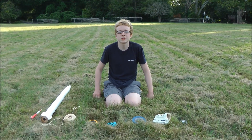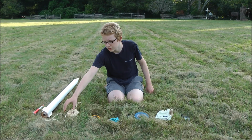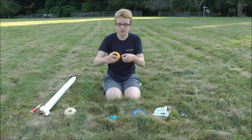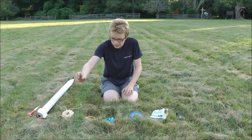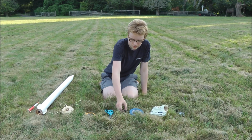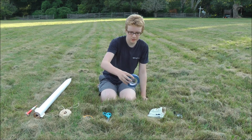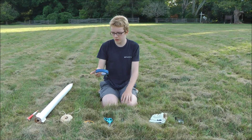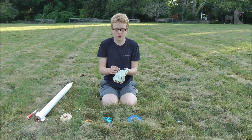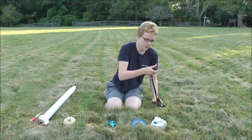To do a swing test you will need the following items. First, you will need a rocket. Second, you will need some twine. Third, a tape measure which should have at least 3 meters of tape. Fourth, scissors — regular kitchen scissors. Fifth, a marker that can mark the twine. Sixth, some tape to secure the twine to the rocket. Seventh, gloves — these are optional in case you want to use them to hold the rope. And eighth, a stopwatch.